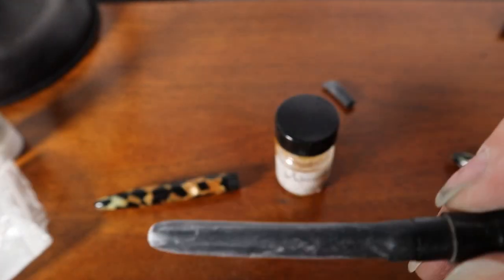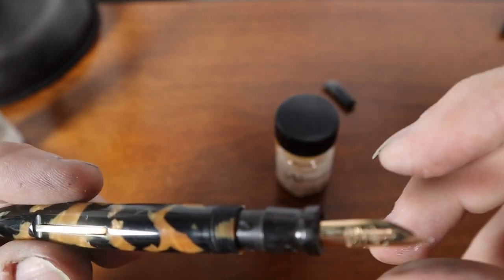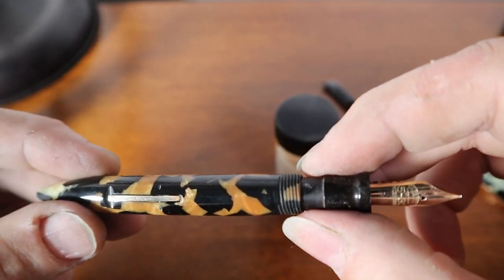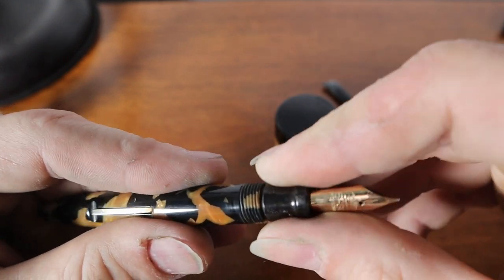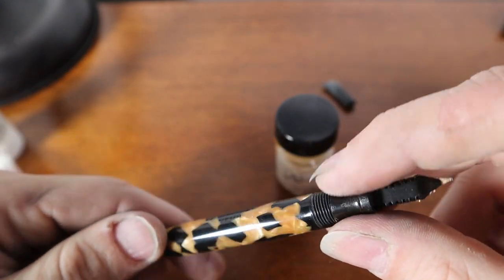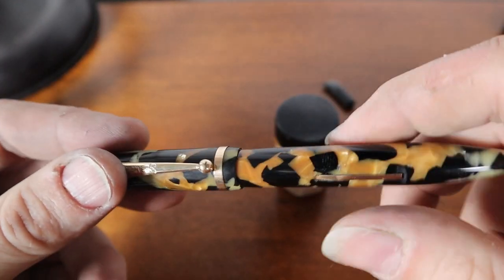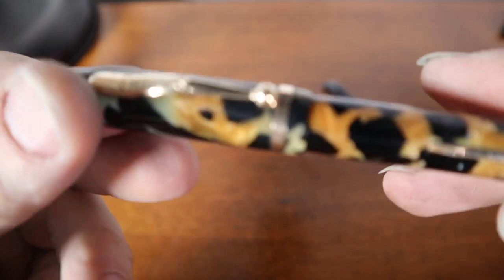I'm going to slip it back into the barrel. I like to align the lever with the top of the nib — I think a lot of people fall into that camp as well. There we go, slip it in — it has a good fit. I won't be messing with this for a minute so that shellac can dry in there. But overall, just eyeballing the pen, I think it came out quite nicely.